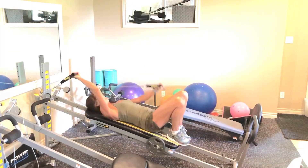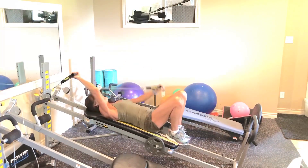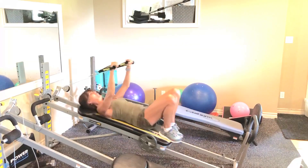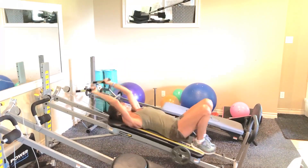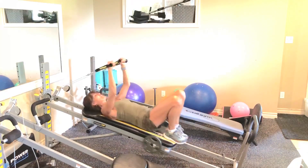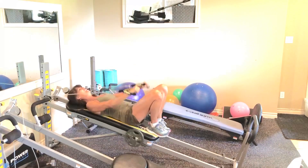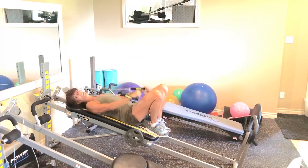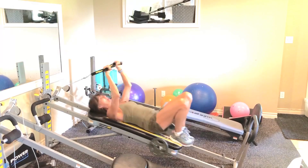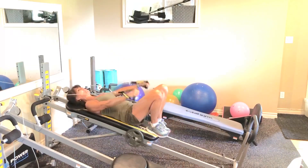Single it. And we finish off with 6 doubles. Hopefully you're fatiguing — this should be challenging. Sometimes you need to do the workout a few times to find the level that works for you. And if it's not enough, it's okay to sneak in an extra rep — like I'm going to do right now.